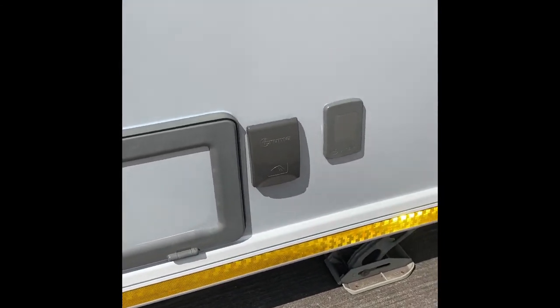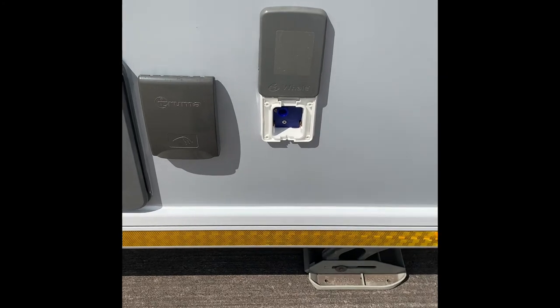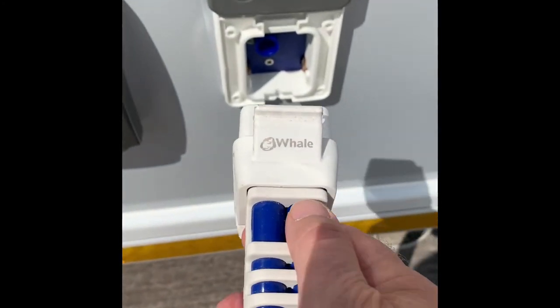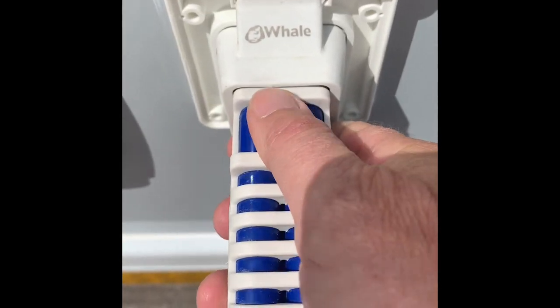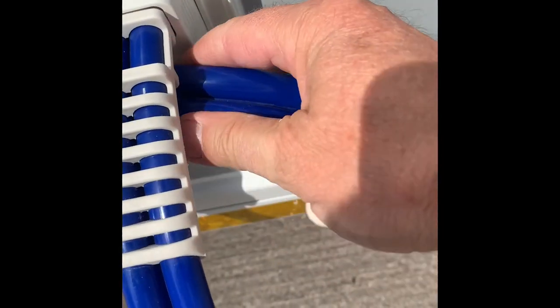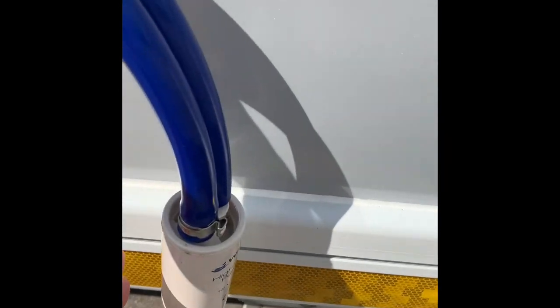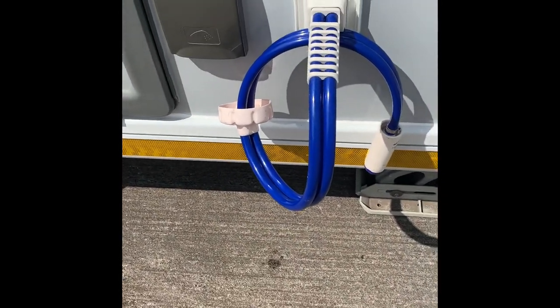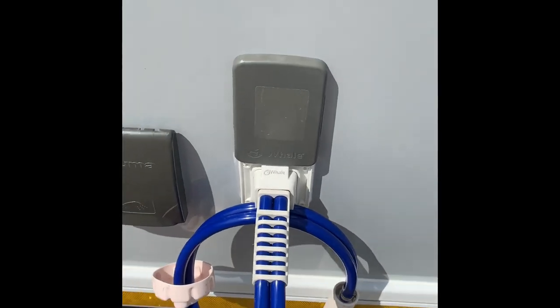We've got an outside shower point - cold water only. And this is where the water pump goes in. Here's the water pump: it drives in there and clicks down, and there's a little clip there that goes in to stop it falling on the floor. This is the pump that goes into the aqua roll. Turn the pump on and we've got enough water going through.